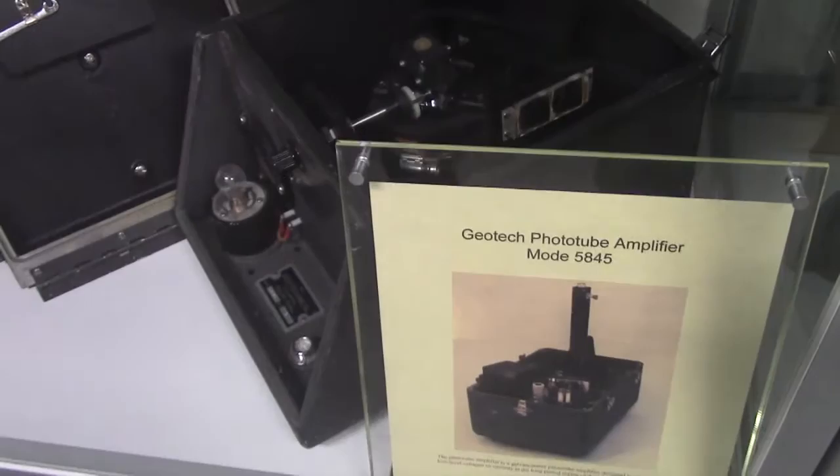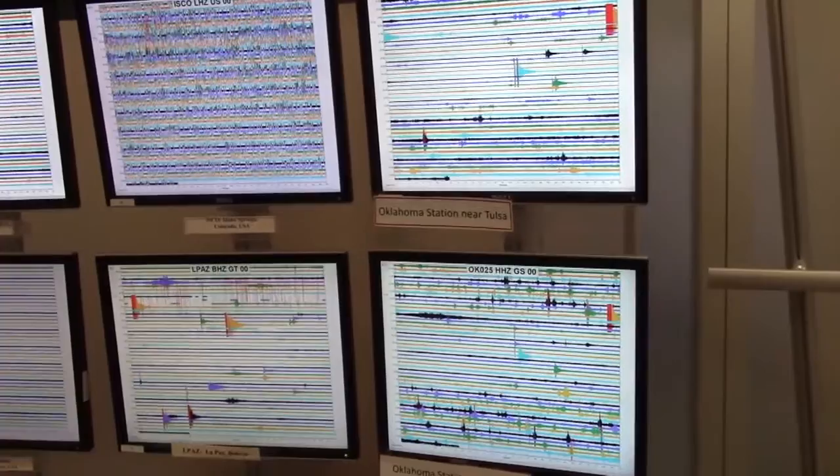They can even record the hum of the earth, caused mainly by the wind blowing through the trees, the traffic pounding the pavements, and the waves beating the shore. But this sensitivity is a problem if you are closer in and have more violent shaking — the seismograms will often clip off and have flat tops and bottoms so you can't measure the amplitude.